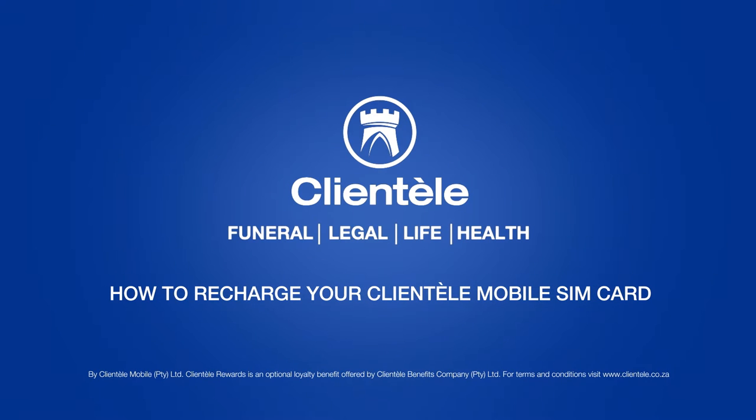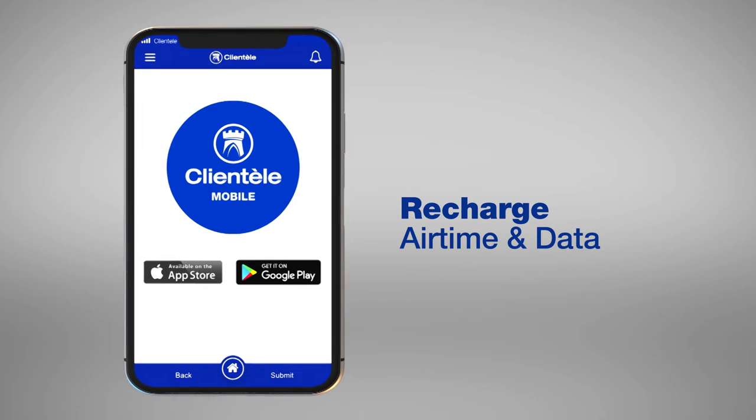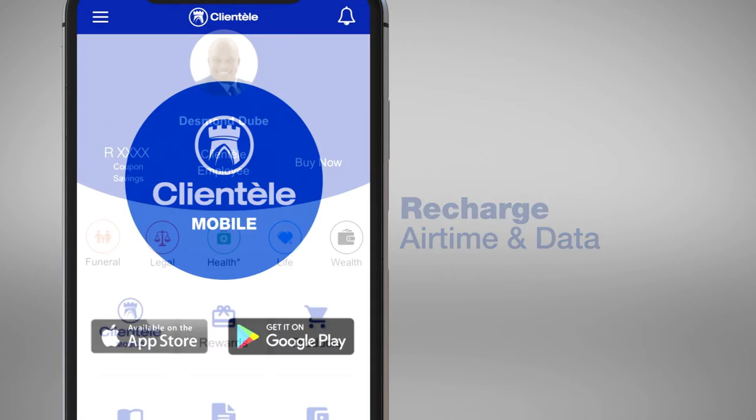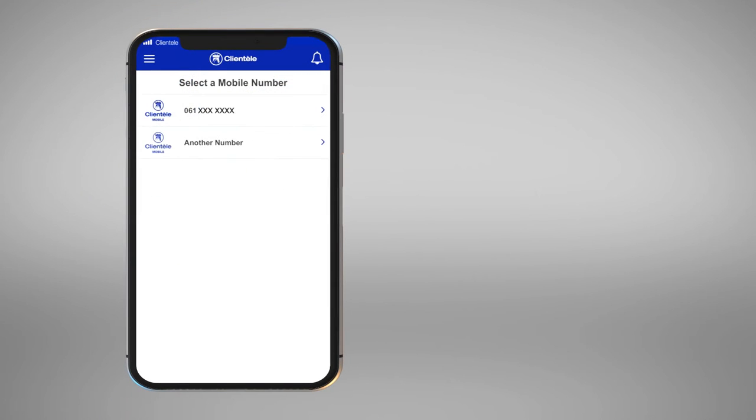How to recharge your Clientel Mobile SIM card. To recharge your SIM card with airtime or data, follow these easy steps. Click on Clientel Mobile, recharge, and select your mobile number.